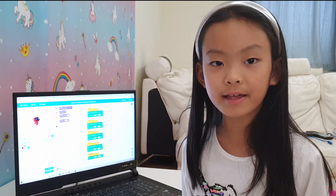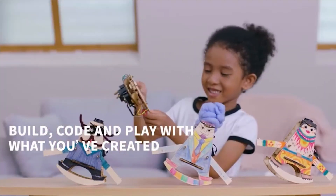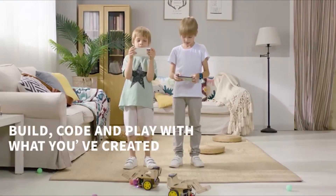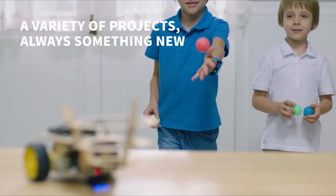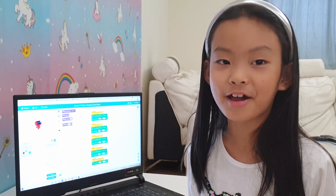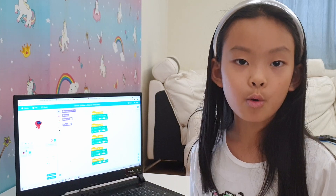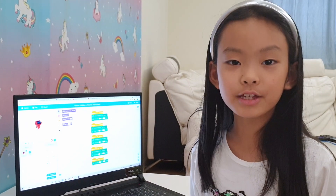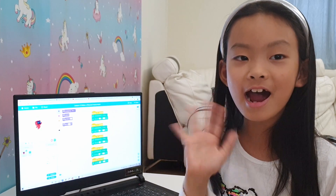They have loads of fun robot activities — let me show you some. I hope you enjoyed the video. If you want to find out more, there's a link in the description where you can go to the Nexmaker website. Thank you for watching me today. I'll see you next time. Bye!